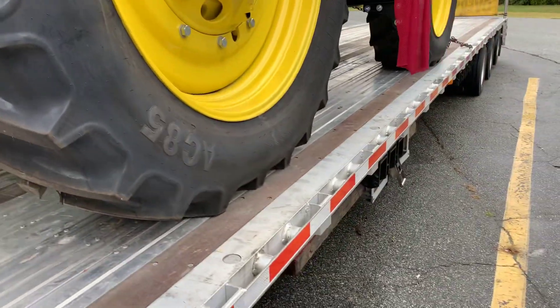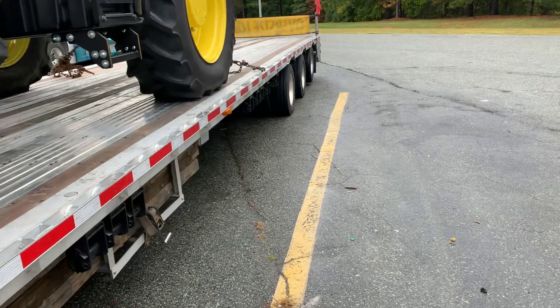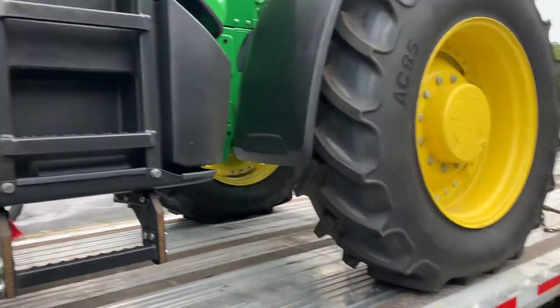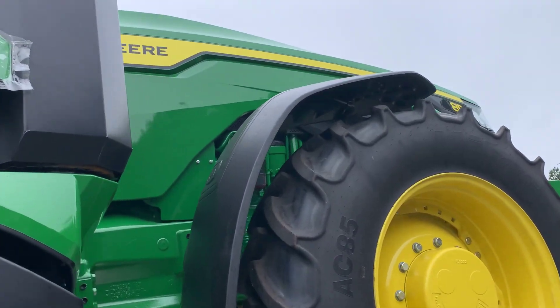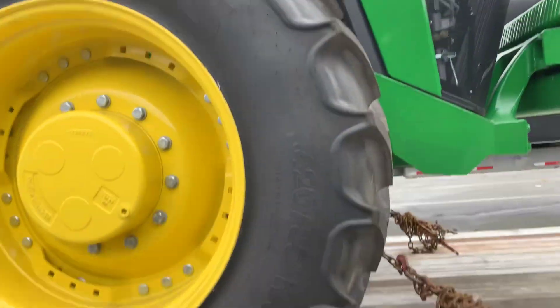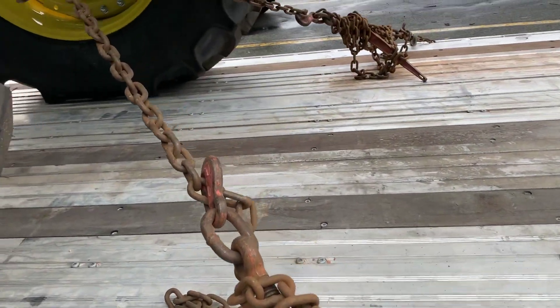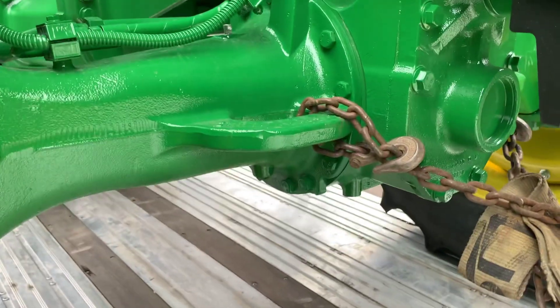A little different on my new three-axle step deck here — on this one the back axle lifts up, which kind of threw me off. But this is what we've got going here today. On the front, instead of wrapping the axle, these actually have tie-down points set up on the front that you can wrap your chain into.